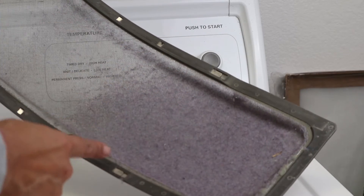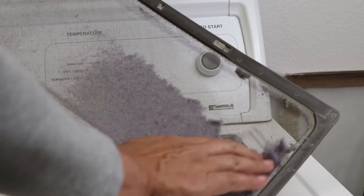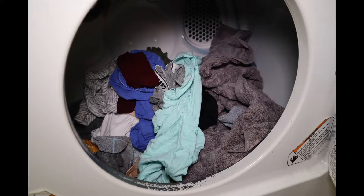Yeah, people actually use this stuff as tinder, a fire starter. So imagine this whole trap being filled with lint — heat plus heat equals dryer fire. So clean the lint trap. Take your wet clothes and put them inside the dryer. Make sure that they're not sopping wet.